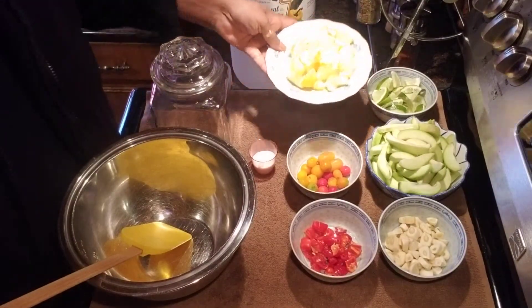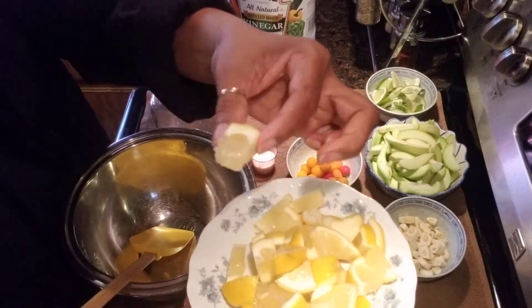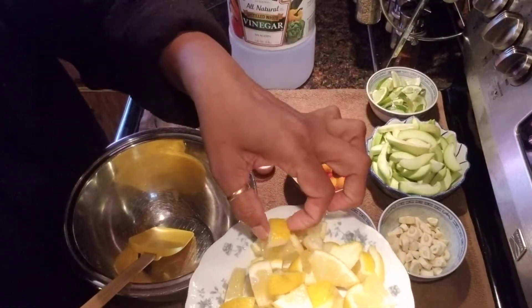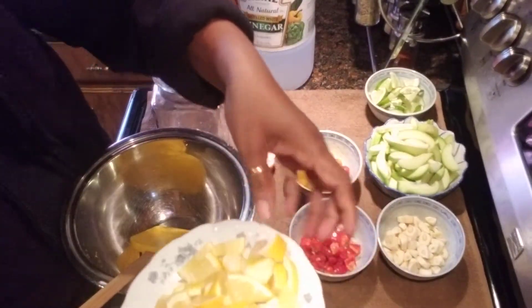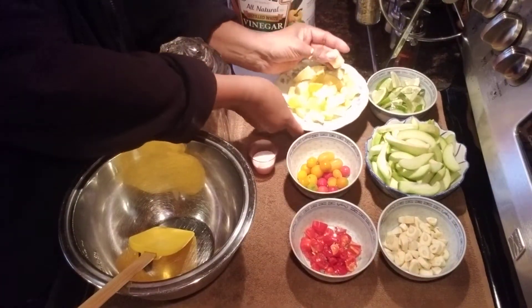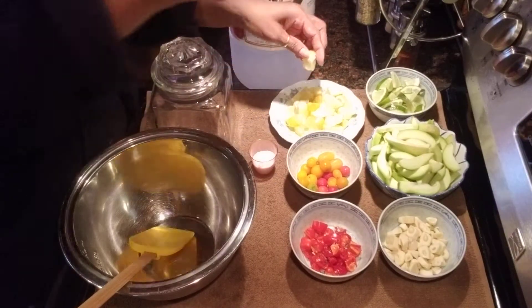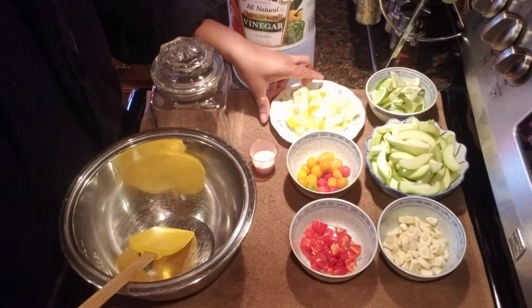Over here I have one lemon, washed and cut into little chunks. I have to get the seeds out of there — I don't want the seeds. When you cut it, make sure you take the seeds out of the lemon because you don't want them in there. I'm going to just pluck out the one I missed. So we got one lemon.